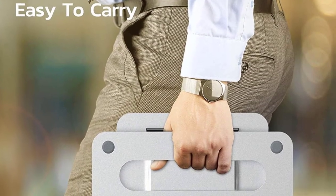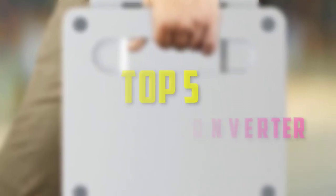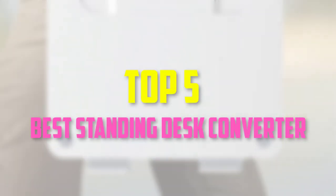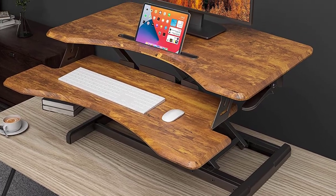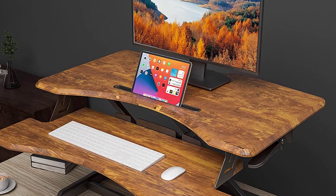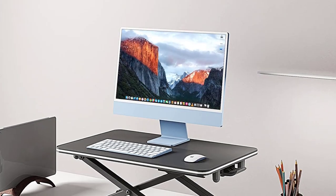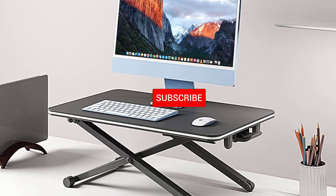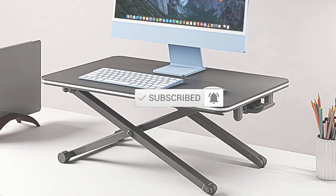Hello everyone, welcome back to our new video. In this video, I will give you more information about the top 5 best standing desk converters available on the market. I made this list based on their quality, price, popularity, durability, user opinion, and more. If you need more information about these products, please check the link in the description section below. Don't forget to subscribe to this channel to view future videos. Okay, so let's get started.